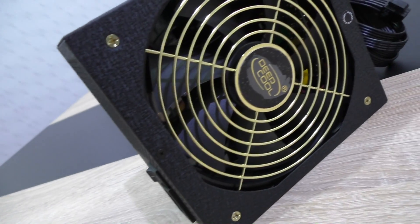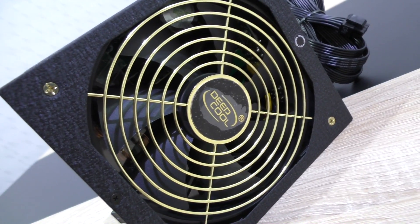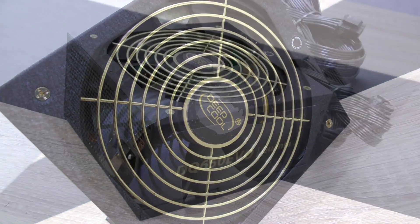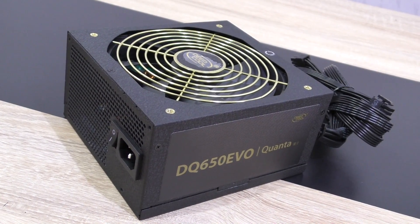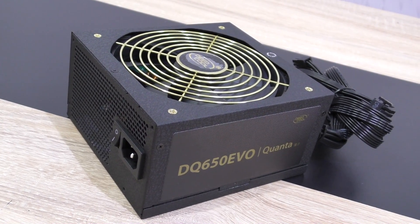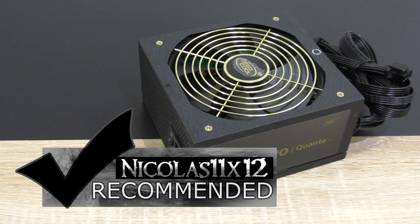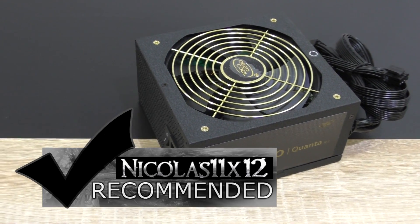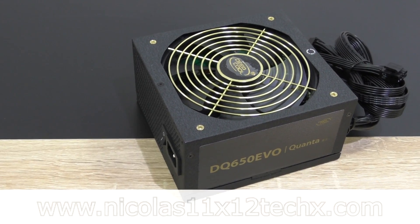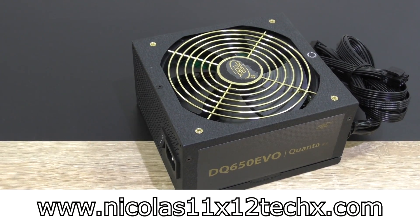A good amount of power connectors is offered, so no complaints there. However, I would have wished to see at least a Molex-to-floppy adapter, since that's what's missing here. But other than that, a very well-made Deepcool power supply with good performance at a reasonable price of 100 US dollars. I'd definitely recommend the Deepcool Quanta DQ650 EVO 650W power supply. Thanks for watching — don't forget to subscribe and visit nicholas11x12techx.com to see videos there earlier than on YouTube.